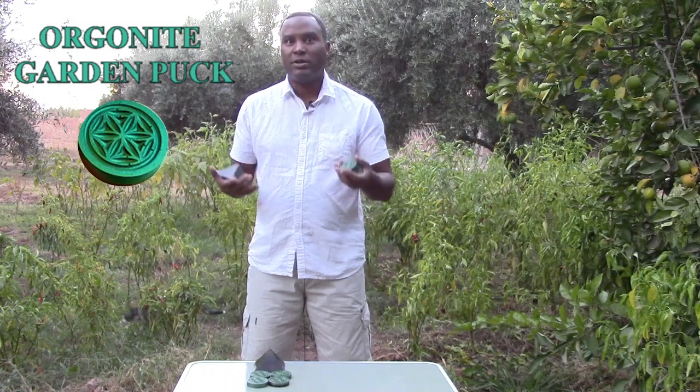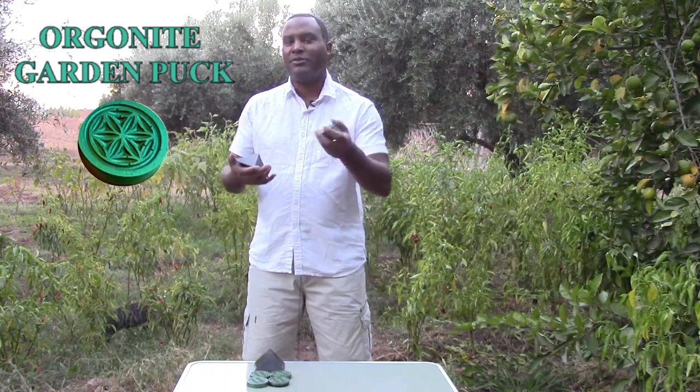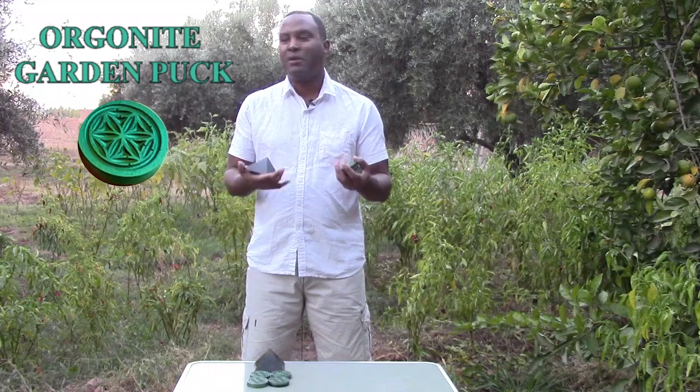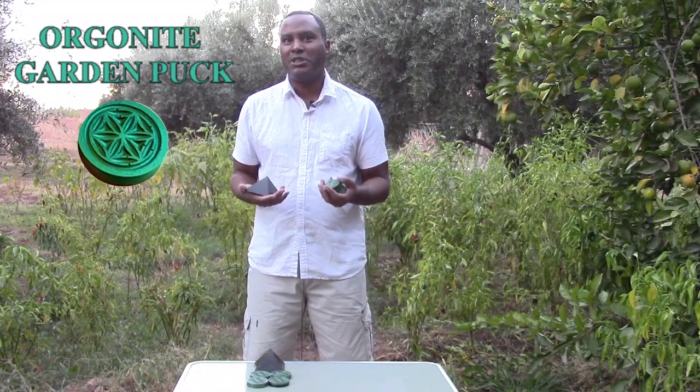Organite uses orgone energy, which was discovered by Dr. Wilhelm Reich. When he made these orgone accumulator boxes, he found that when you took samples of seeds inside the accumulator, they grew better, healthier, and stronger than seeds that were put inside control conditions.